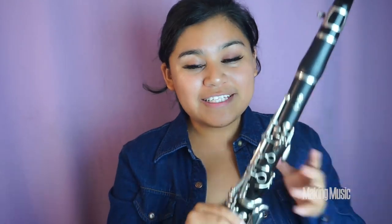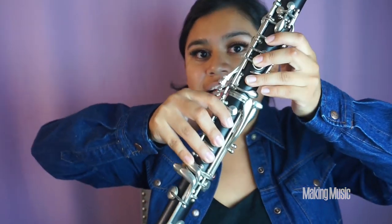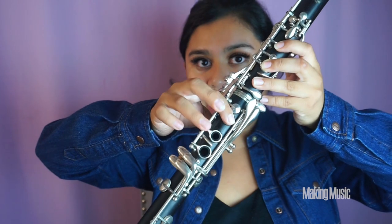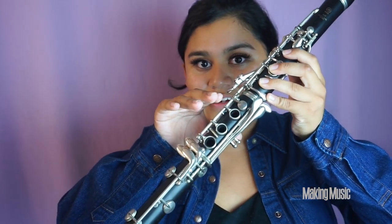Now let's go back to halfway down the second octave of the A flat major scale, to E flat, and then play F, G, and then A flat. This is what the second half of the scale is going to sound like.